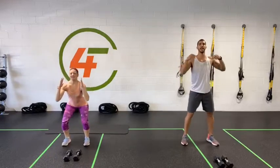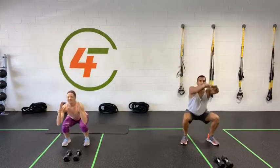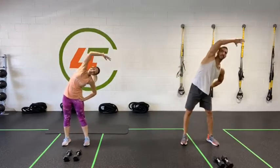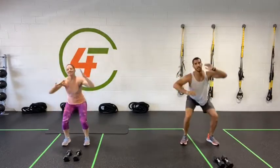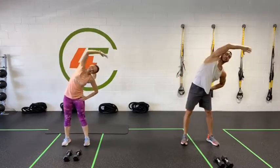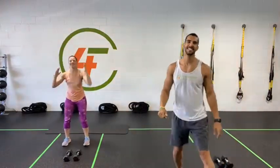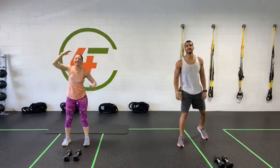Now keep your shoulders back, let's get down for this squat — reach over your head. Squat slow and reach. We're still warming up; we want to make sure our muscles are ready. Big stretch, enjoy this time — no rush.